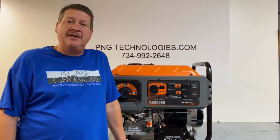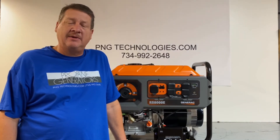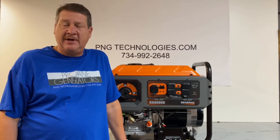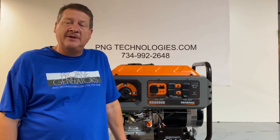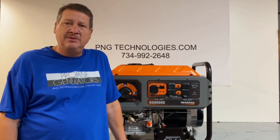Hello, my name is Matt. I'm with P&G Technologies out of Michigan. We're a supplier of propane and natural gas kits for generators. Today we'll be doing an example conversion on a Generac RS-8000E. We'll be demonstrating a propane conversion and a natural gas conversion on this. If you're interested, you can go to our website at pngtechnologies.com or reach us at 734-992-2648.